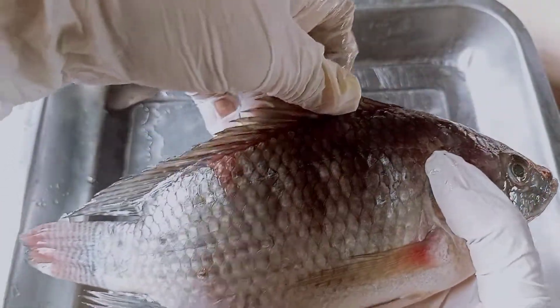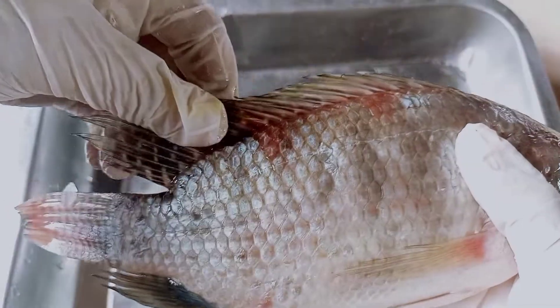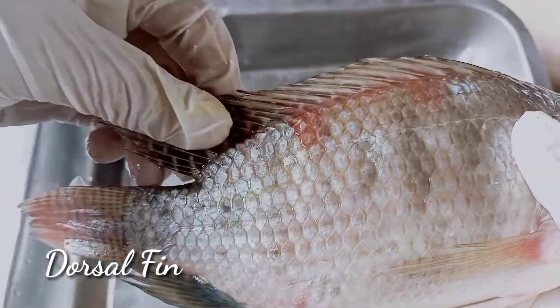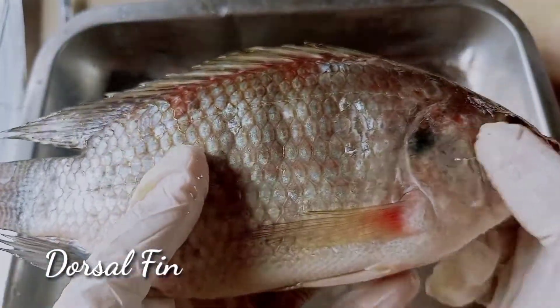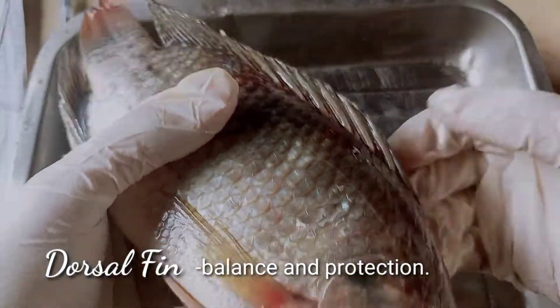Up on top here, we can see these spines — their fins, what we call the dorsal fin. The dorsal fin helps them balance in the water and also serves as protection.